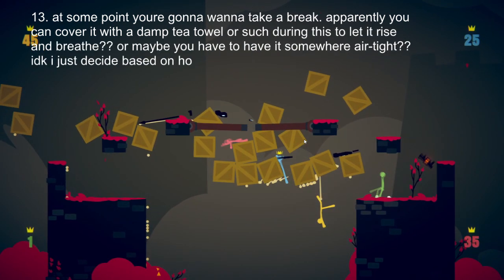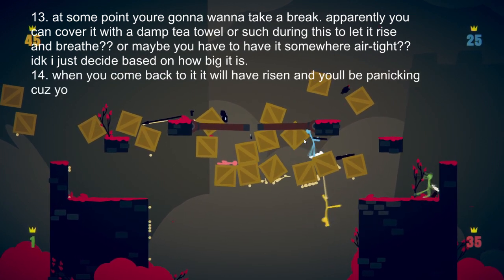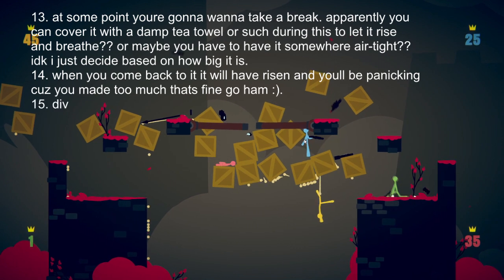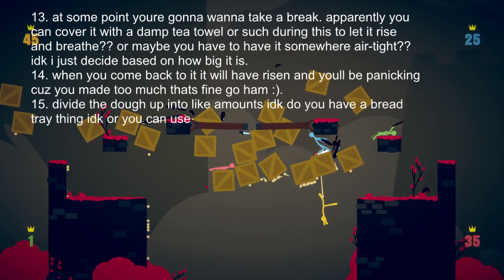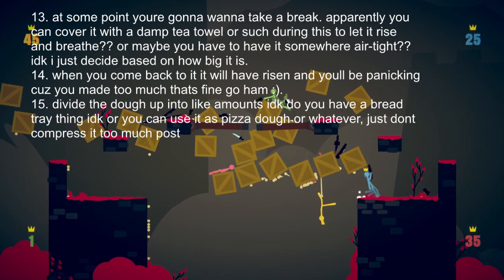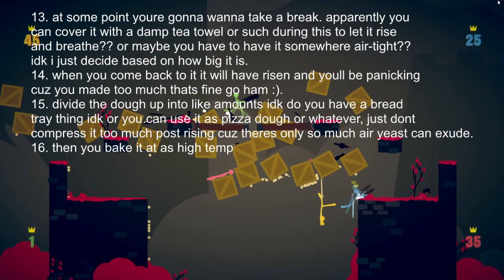16. Then you bake it at as high a temp as your oven can handle. Be careful — ovens are hot and burns are bad. 17. Take it out and smile. The bread is bread and it's surprisingly bready. If something's gone wrong, that's fine — it's not why you were baking.